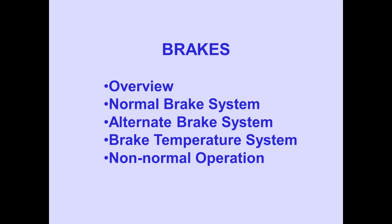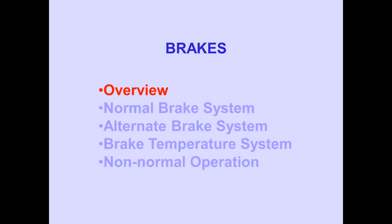In the brakes module, we will begin with a brief overview, followed by the normal brake, the alternate brake, and brake temperature systems, and finally, non-normal operation. In Part 1, we will discuss the overview and the normal brake system. Let's begin with the overview.